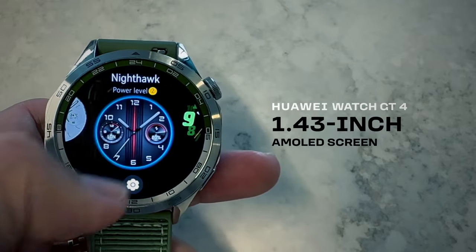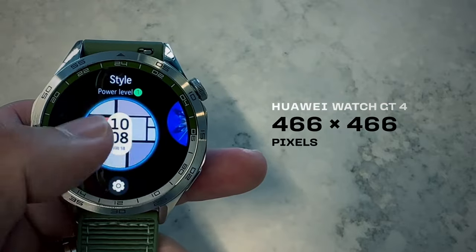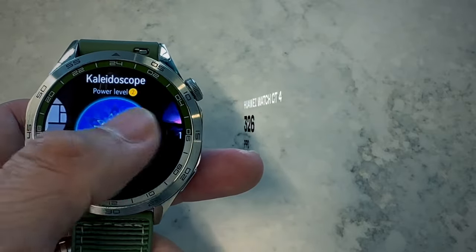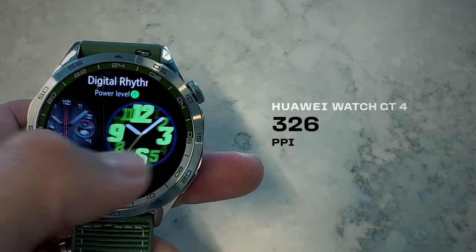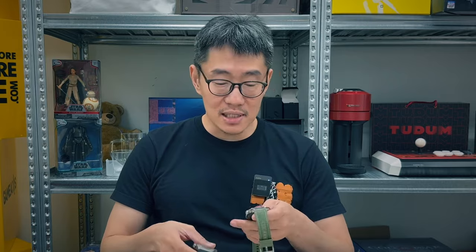Even in terms of physical hardware, it's basically the same between the two generations. We've got a 1.4-inch AMOLED display at 466x466 pixels. I don't really see any difference between the two. I think the brightness is also exactly the same — it's definitely not as bright as the newer watches from Apple and Samsung, but it's bright enough to see during the day. In the spirit of sameness, the performance of the GT4 versus the GT3 is more or less the same as well.